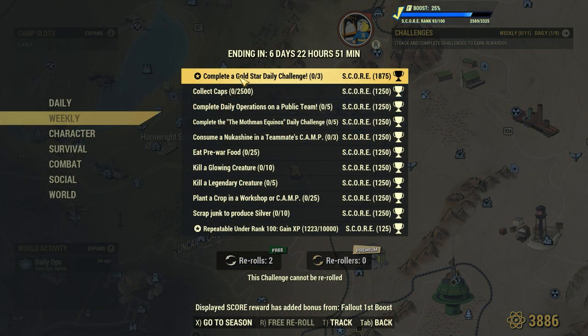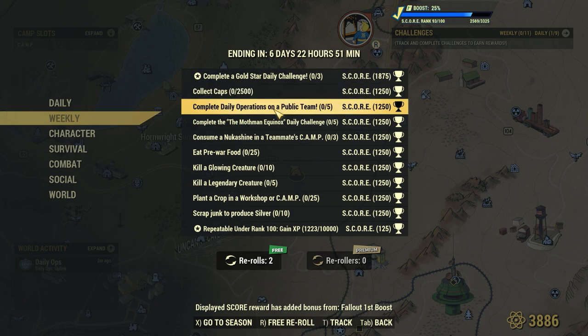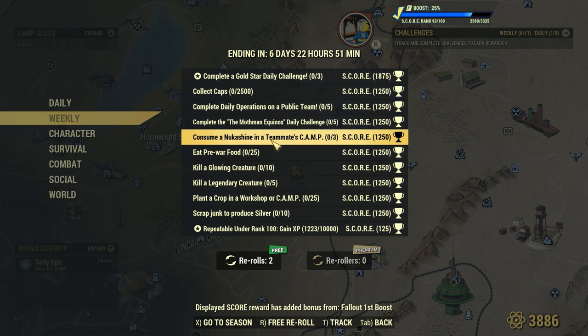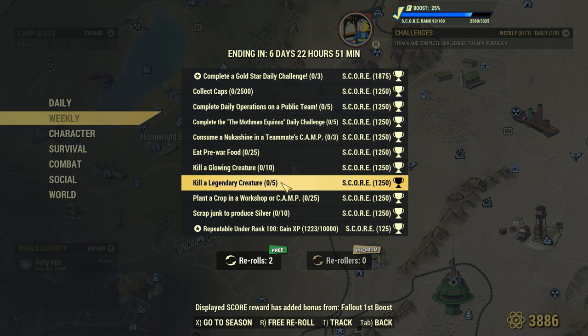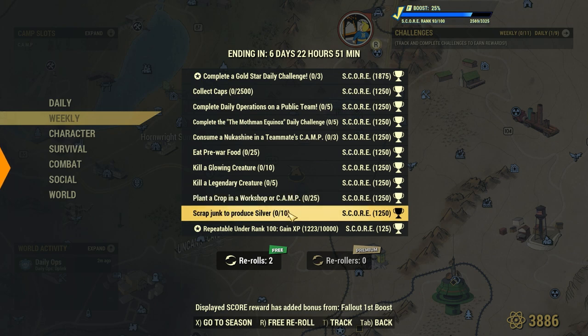Taking a quick look at the Weekly Challenges, we have: complete Gold Star Daily Challenge three times, collect 2,500 caps, complete 5 daily operations on a public team, complete the Mothman Equinox Daily Challenge five times, consume a Nuka Shine in a teammate's camp three times, eat 25 pre-war food, kill 10 glowing creatures, kill 5 legendary creatures, plant a crop in a workshop camp 25 times, and scrap junk to brew silver 10 times.